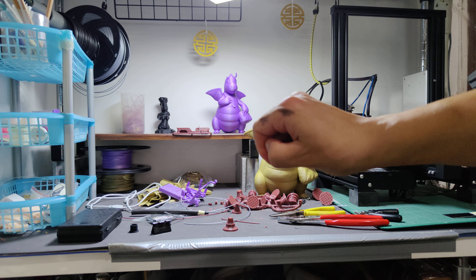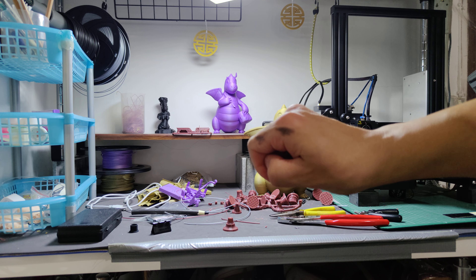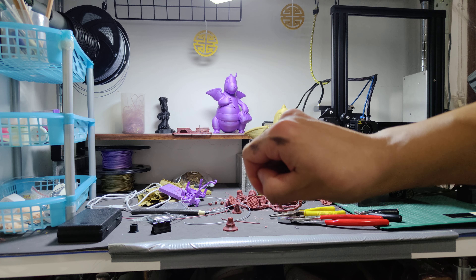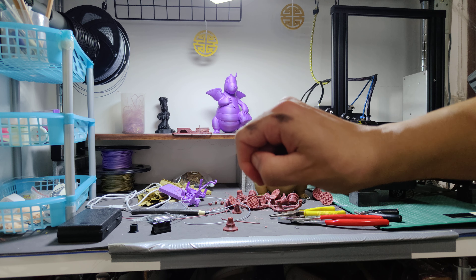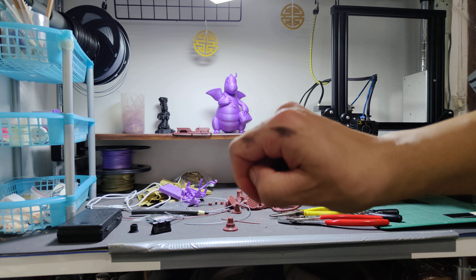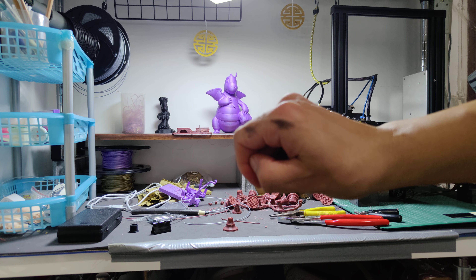This silver filament is a brand new spool, so it should be the easiest to work with. When it's brand new the coil is wound at a larger diameter, meaning a larger radius, so when you try to straighten it to feed it into the extruder it doesn't have to bend as far from its original curvature. It gets tougher toward the end of a spool because the filament is bent at a smaller radius around the core. So right now this silver should not be breaking the way that it is — but let's take a look.